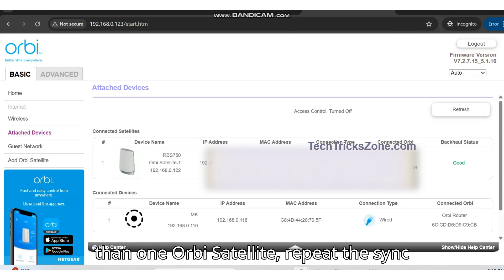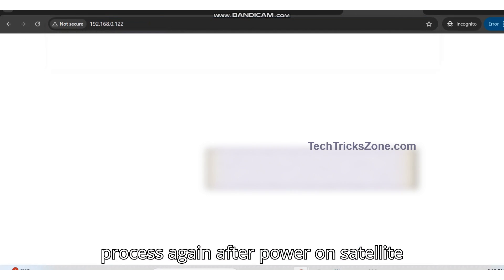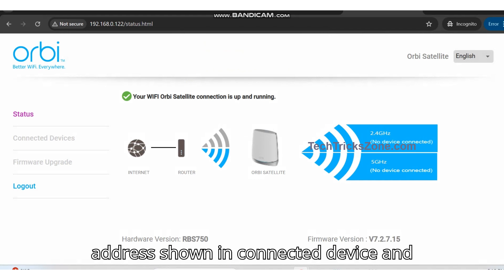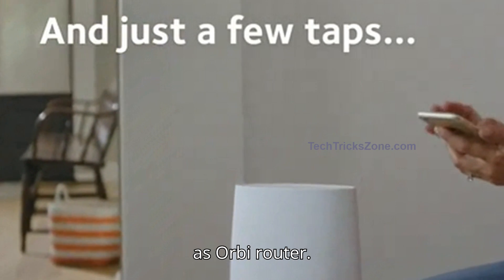If you have more than one Orbi Satellite, repeat the sync process again after powering on each satellite device. You can also log in to the Orbi Satellite unit to confirm the sync — check the satellite IP address shown in connected devices and access it with the same username and password as the Orbi Router.